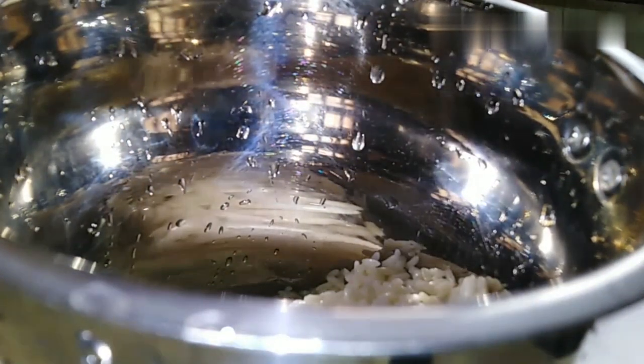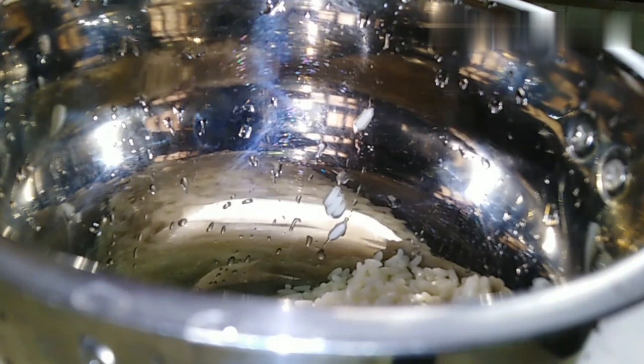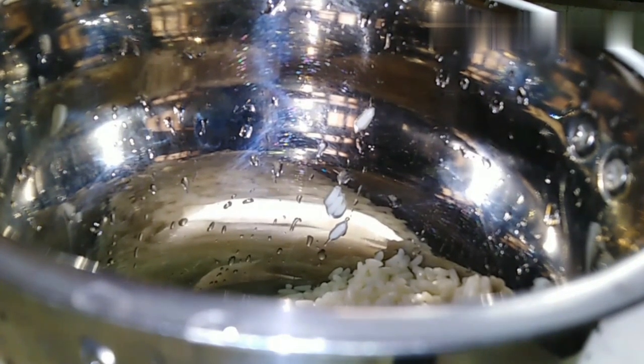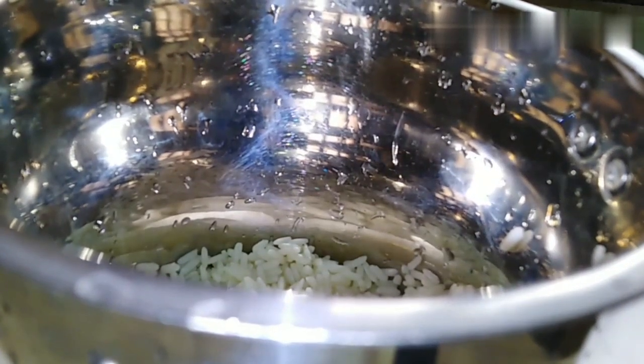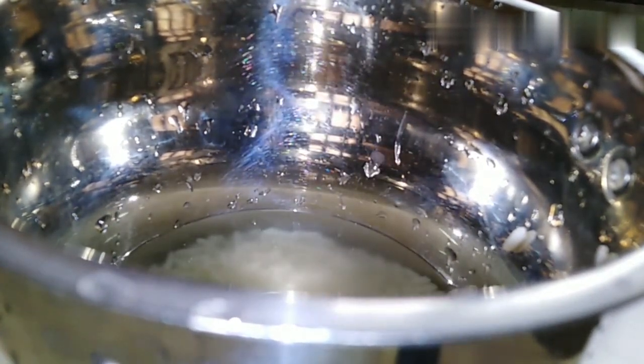Then we will use it as a layer of kneading. We have to put it in the mix so we will be able to use it as a layer of kneading.